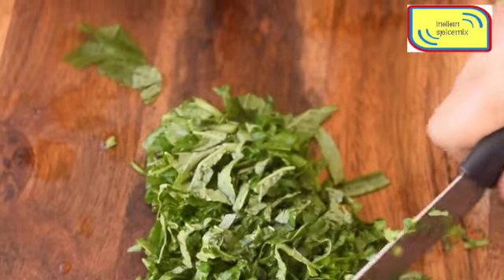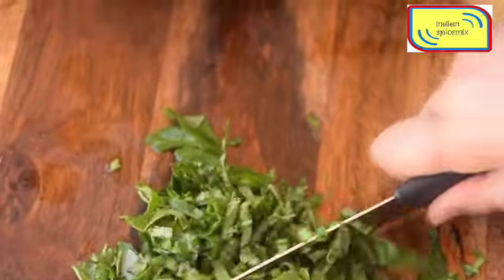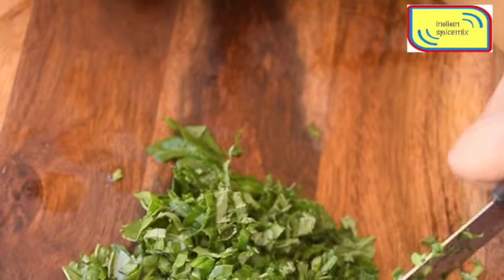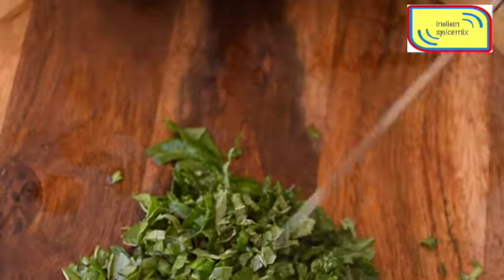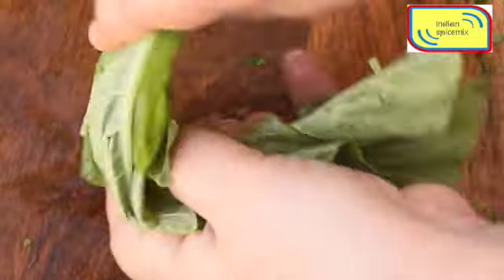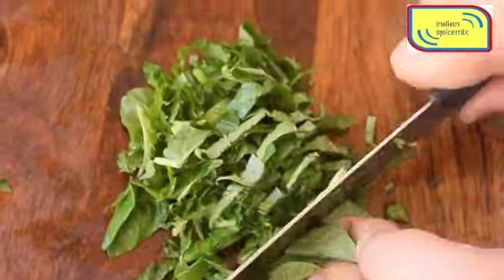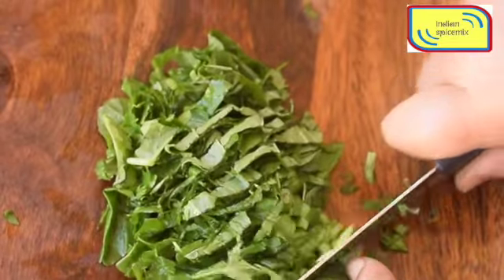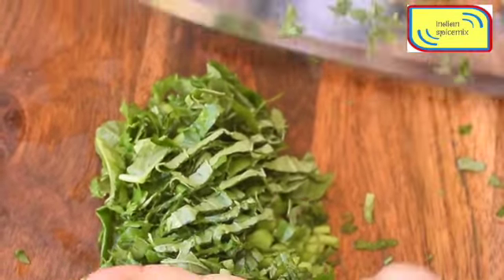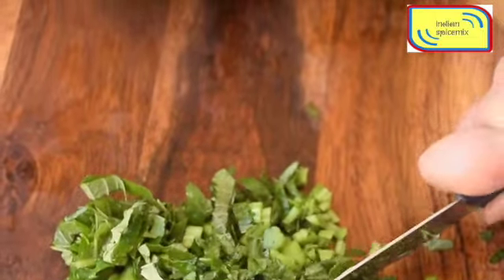For each stem, I fold it a couple of times so it comes into a small, tiny bunch, and then I start chopping it. That way you can chop all the leaves in a very manageable and neat way. I fold it into a small pack, then chop it first horizontally, then turn the entire bunch to a vertical position and chop it once again.